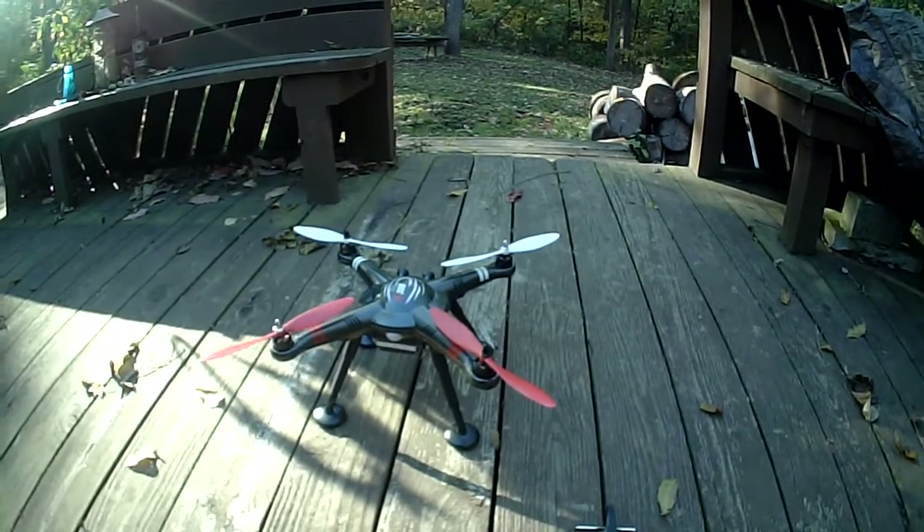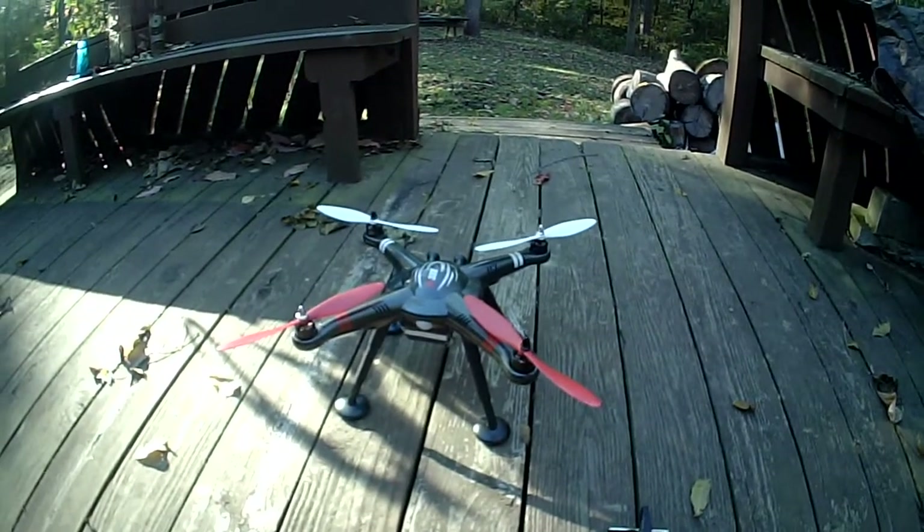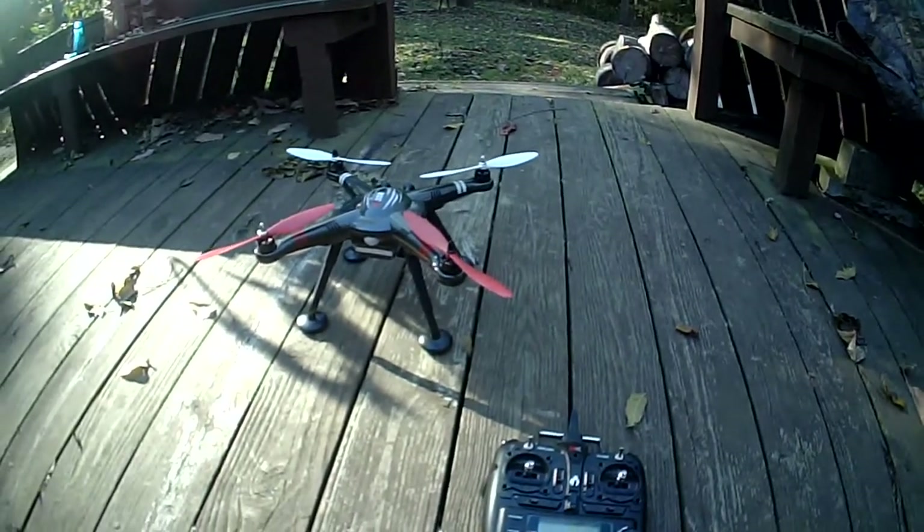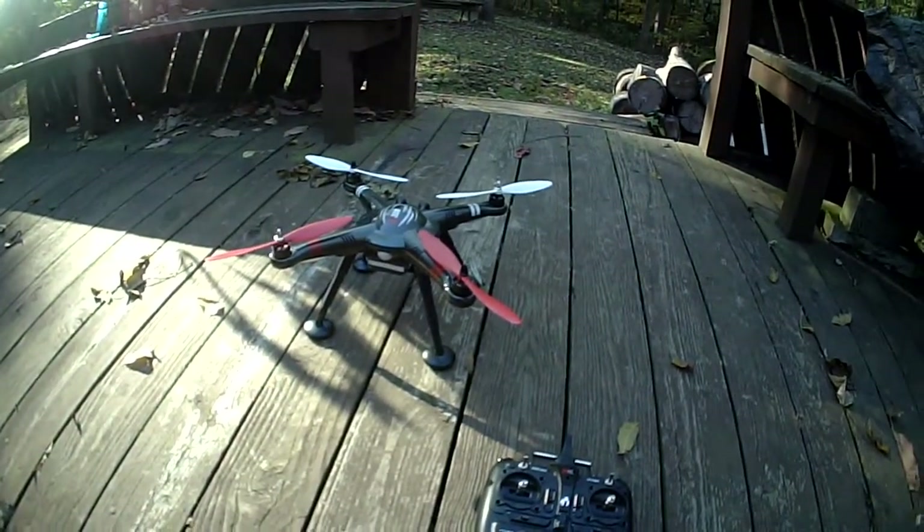But I clipped a tree limb — totally my fault. It broke my gimbal, and ever since that happened, I can't get my GPS to work again.